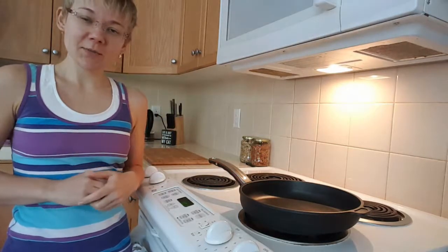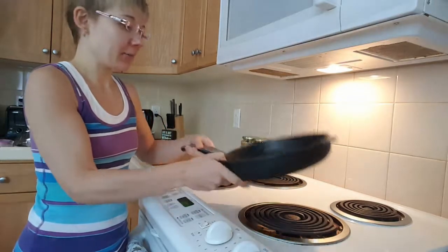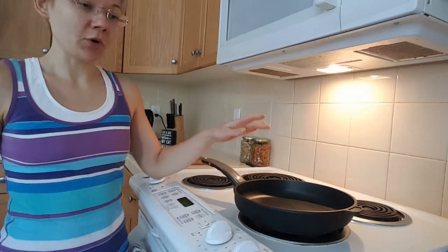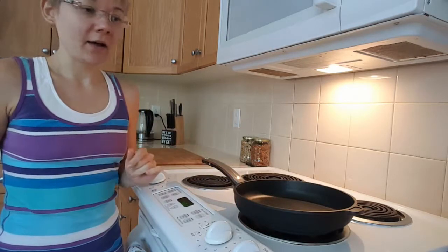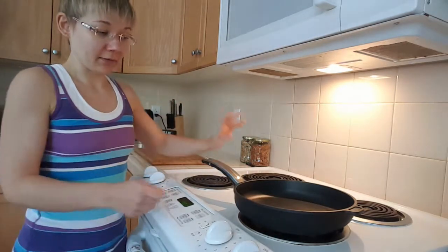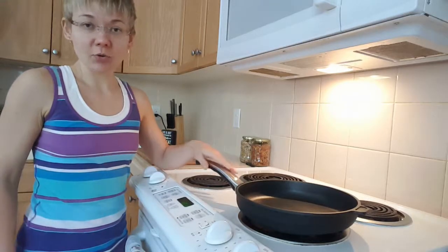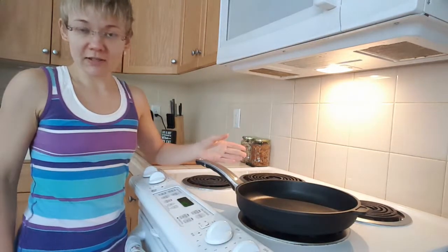Hey guys, welcome to my channel. Today I'm reviewing this Ozeri pan — a 10-inch aluminum pan that is quadruple sealed with ceramic coating. I have been using this pan for a while and I absolutely love it. It is quite heavy, very well made, made in Germany, and it's also hand cast.